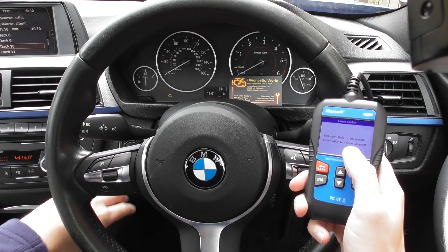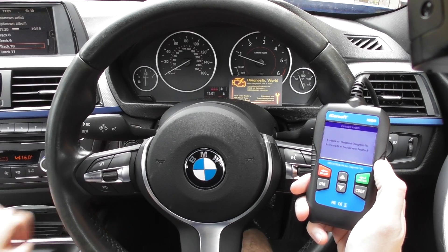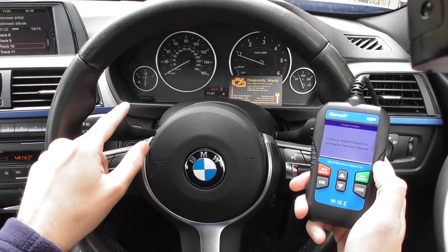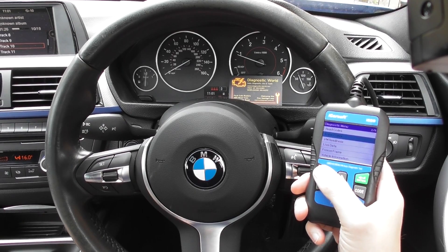The check engine light is still on, so I'm going to start the engine and hopefully that should disappear. There we go — really quickly the check engine light has disappeared, and it's all thanks to the iCarsoft i800.